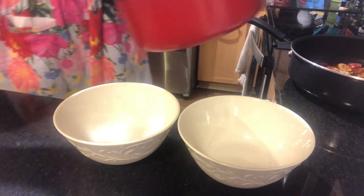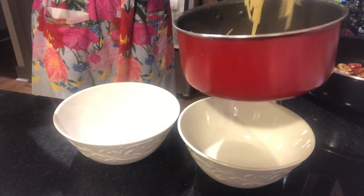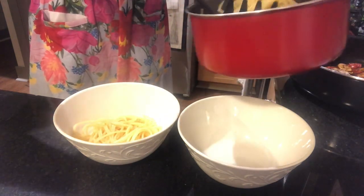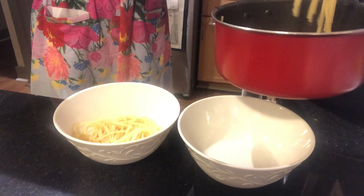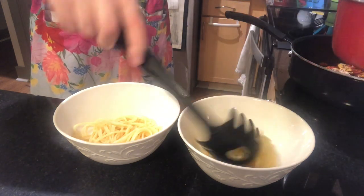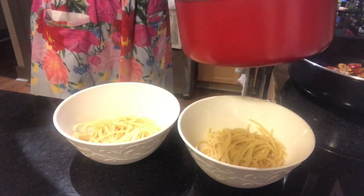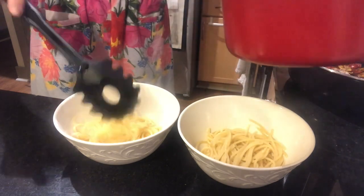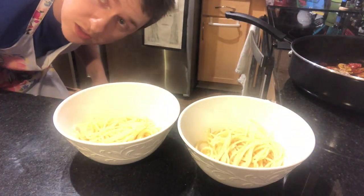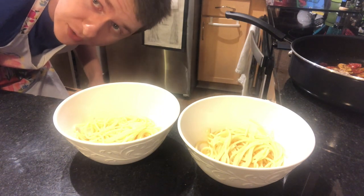All right, so get a little bit of noodles and put them in the bottom of the bowl. Give a little bit more noodles. I didn't cook these noodles long enough so they're a little bit hard still, but hopefully Erica won't notice.